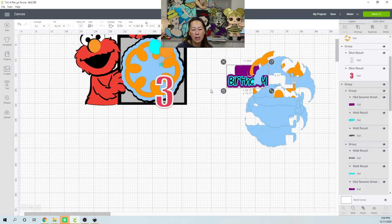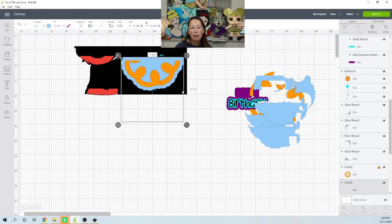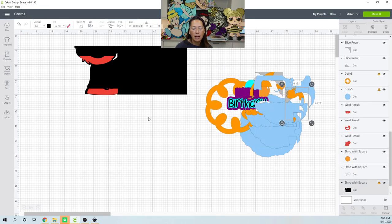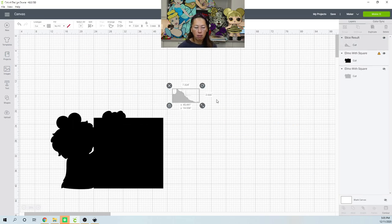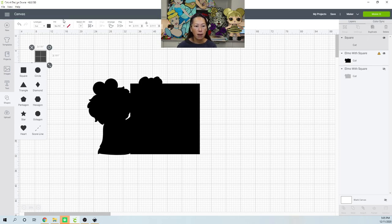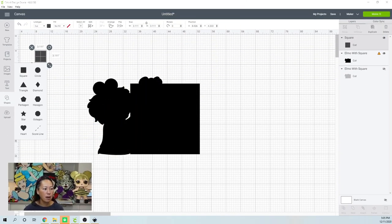I'm going to leave you to the design piece, the colors, and the name — adding a name will definitely help break things up. What we have left is our black background that needs to be sliced up. I'm going to delete all of this and show you how to do that. So now this is our big piece — we're going to slice this up into big chunks so our Cricut can actually cut it. We're going to bring in a square.